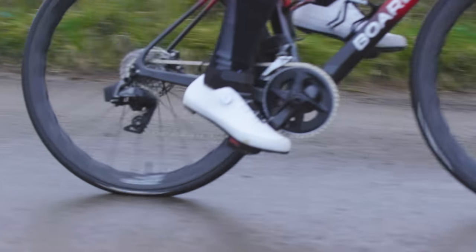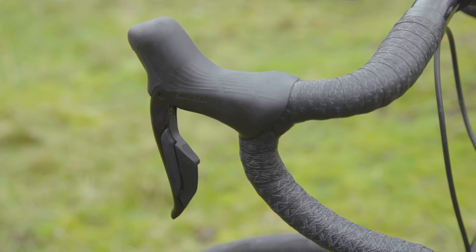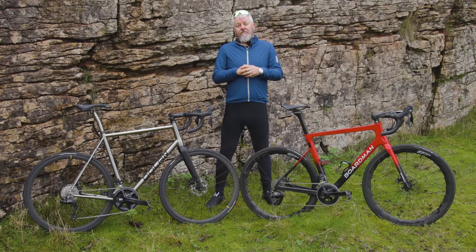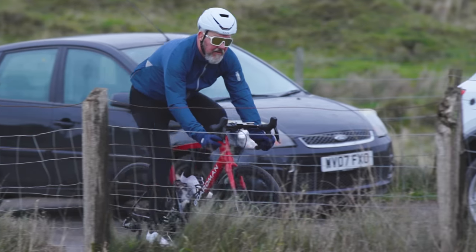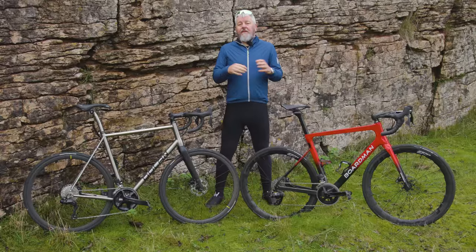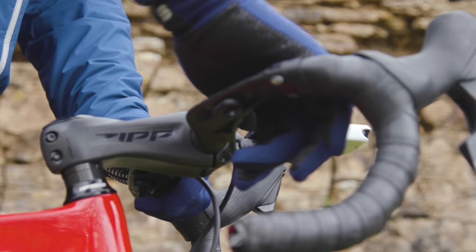Another area where SRAM has the upper hand on Shimano is with the shifters. 105 Di2 levers are stripped down with no accessory ports, so you can't add satellite shifters. SRAM's Rival shifters also omit the extra ports for satellite shifters, but they do have a workaround in the form of wireless blips at £90 a pair or US$100. That means you can put additional shift capability on the drops, tops, or even at the end of TT bar extensions.